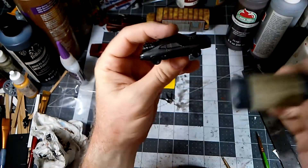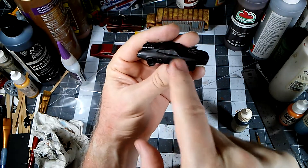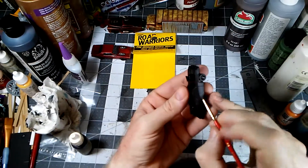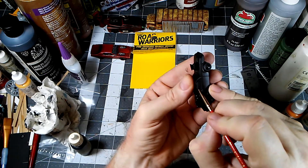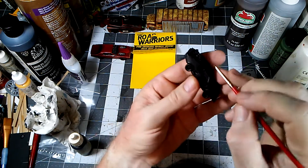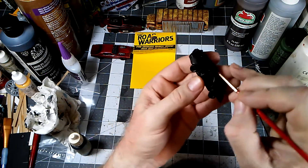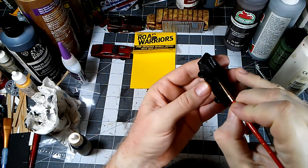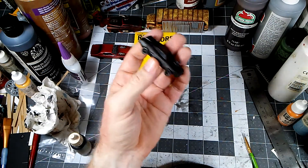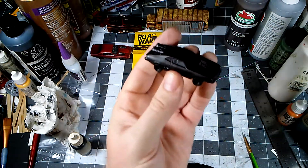I'm going to start doing the windows. I'm going to pick those out with Vallejo Gray Black — the label is worn off mine, but it'll help differentiate that from the bodywork. We'll just very carefully lay that in there. It's easy enough to touch up if you go outside the lines because you just put some black where you don't want the gray, but neatness does count here. I don't know how well that shows up on camera, but it is a bit lighter than the surrounding bodywork. We'll do that all the way around and we'll be right back.